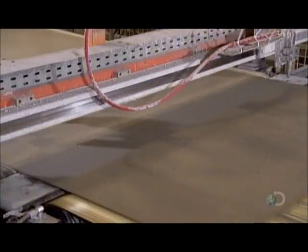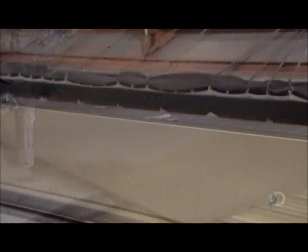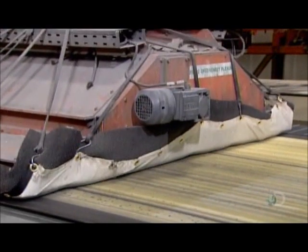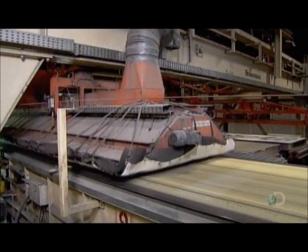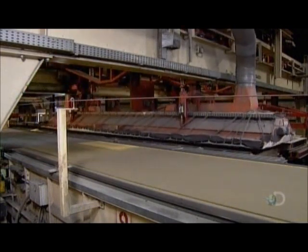Another roller presses a wood-like pattern onto the surface of the cement board. A spray of high-pressure water then slices the cement sheet into planks. A robotic suctioning head gently picks up the fiber cement planks and transfers them to a pallet.